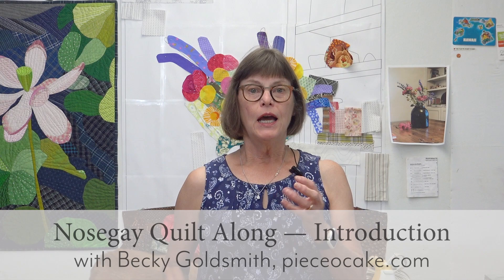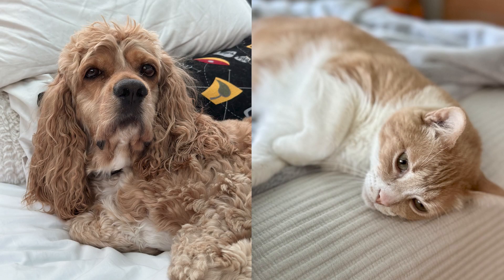Hello everyone. I'm Becky Goldsmith with Piece of Cake and I want to make a bed quilt. I don't actually want to make one, but I need to because I have on my bed a beautiful modern-ish light gray bedspread, and I also have my granddaughter's cocker spaniel and two cats. It's become obvious that my light gray bedspread and the animals do not mix.